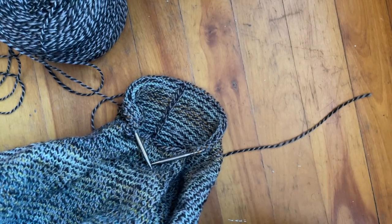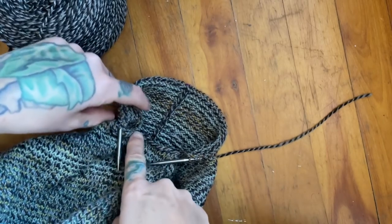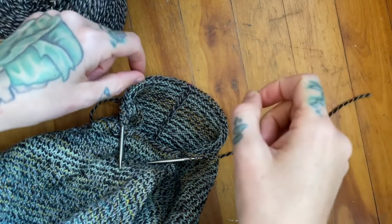Hi there, this is Andrea Mowry of DreaReneeKnits and today I wanted to demonstrate how to pick up the underarm stitches for my new sweater.